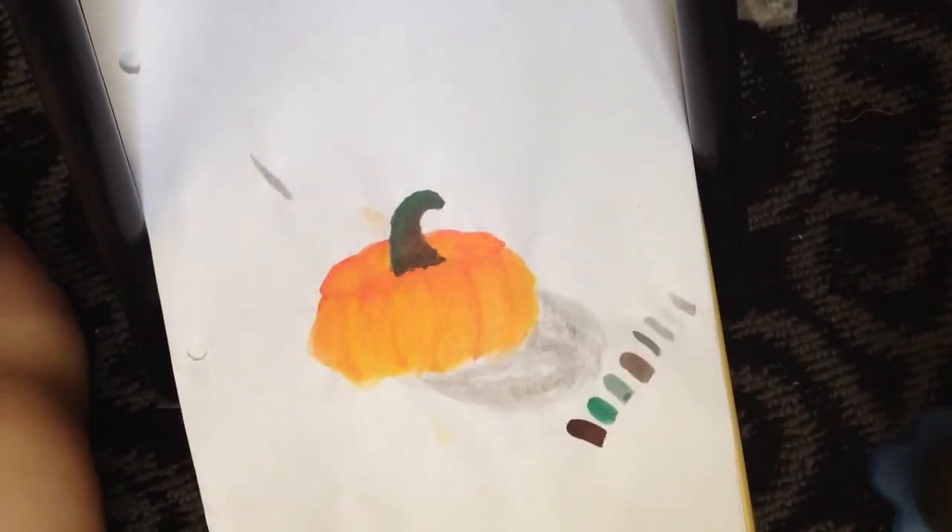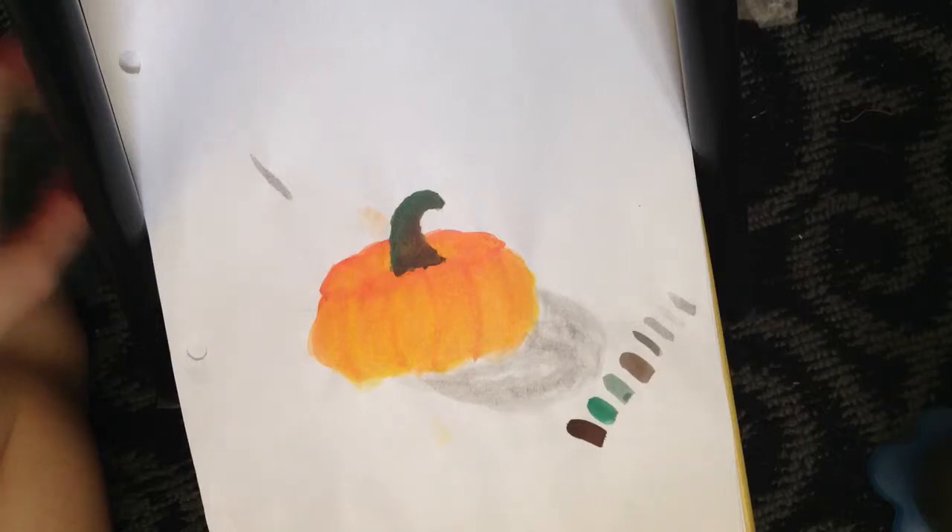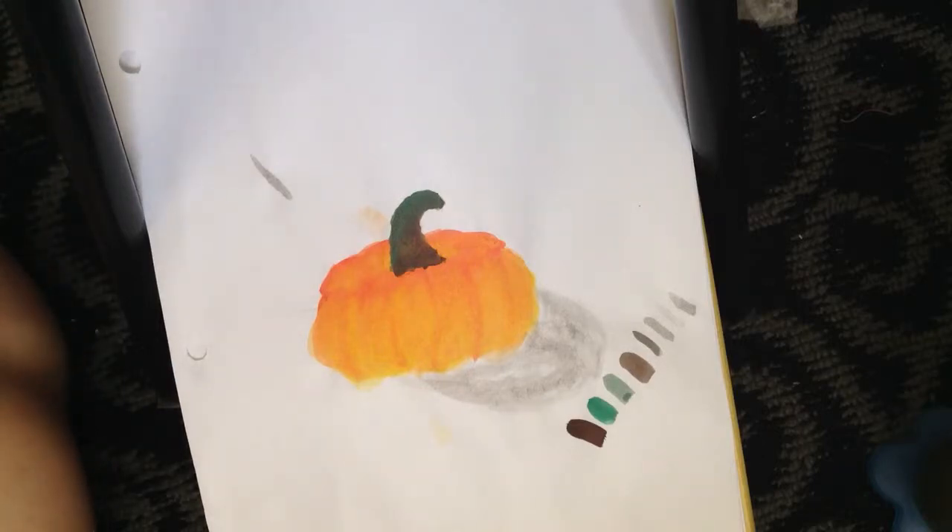Welcome back to painting a pumpkin part 3. This is the video where, if you want to make your pumpkin into a jack-o'-lantern so it will have a face, I'm going to be using black. A lot of people...